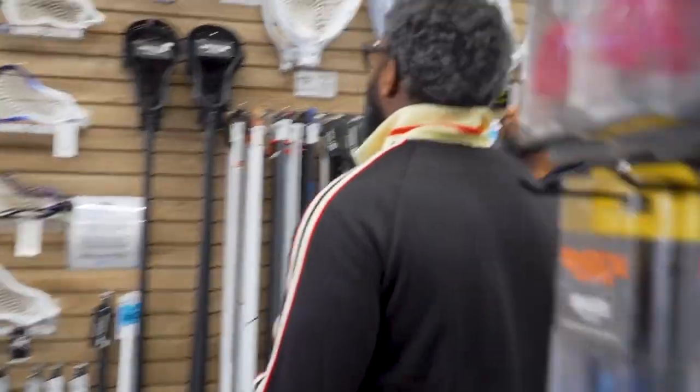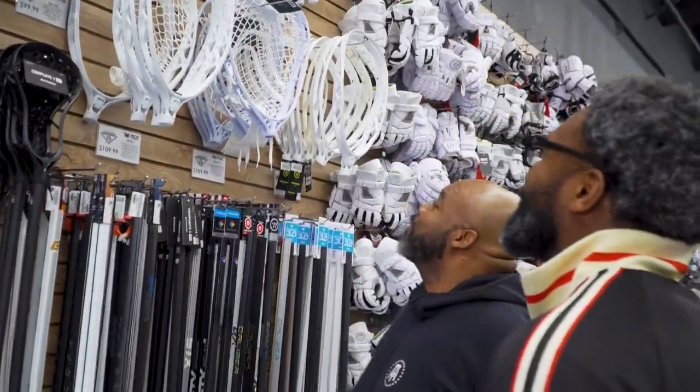Nice to meet you! So I'm looking for some new gear, trying to get some of this new stuff you know. Let me show you what we got.